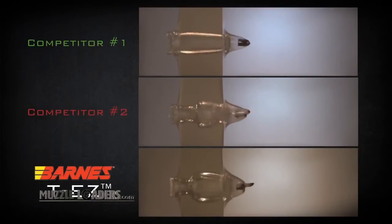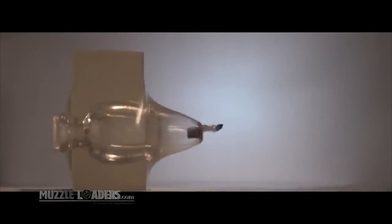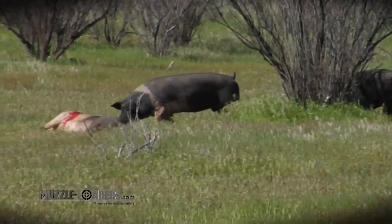Here's another look at how these popular muzzleloading bullets compare. Which bullet would you put your confidence in? Barnes gives you reliable shot-to-shot consistency, combined with exceptional accuracy and terminal performance.